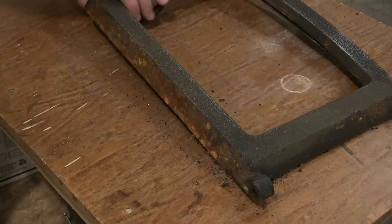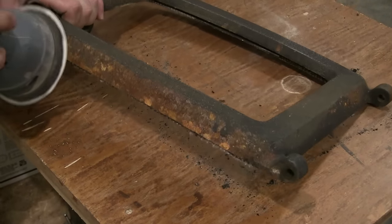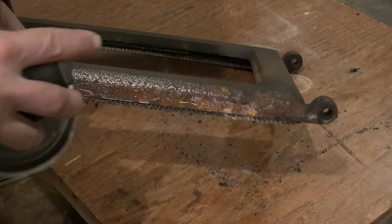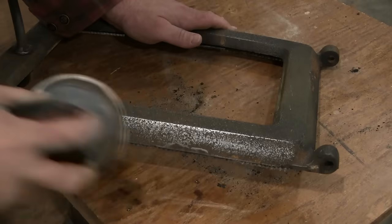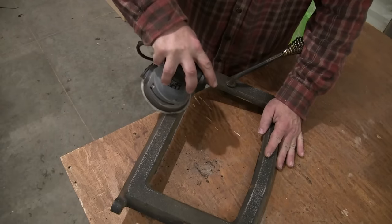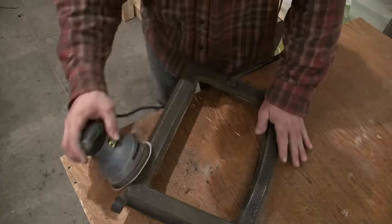The bottom of that door is pretty rusty. My orbital sander works alright for getting the surface rust off, but cast iron is kind of porous, so you can see there's still rust in those holes, little divots. For that, you need a wire wheel — I just use a wire wheel on my drill.